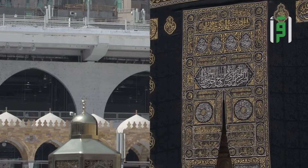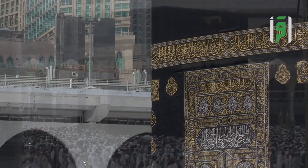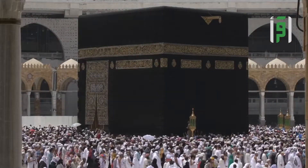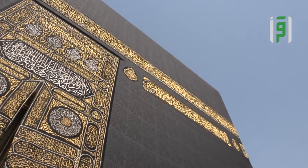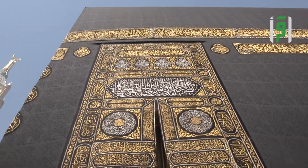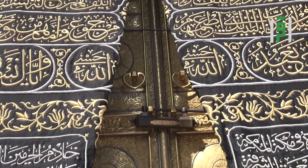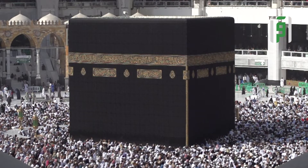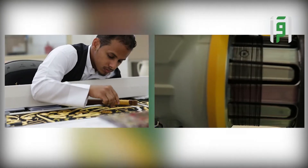تشتمل الكسوة أيضاً على ستارة باب الكعبة، وهي من الحرير بارتفاع ستة أمتار ونصف وبعرض ثلاثة أمتار ونصف، مكتوب عليها آيات قرآنية وعليها زخارف مطرزة تطريزاً بارزاً مغطى بأسلاك الفضة المطلية بالذهب. تمر صناعة الكسوة بمجموعة من المراحل، أولها مرحلة الصباغة ويتم خلالها صباغة الحرير الخام إلى اللون المطلوب.